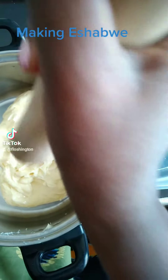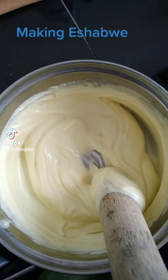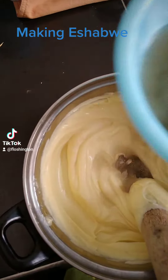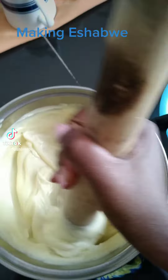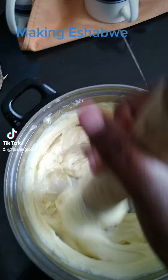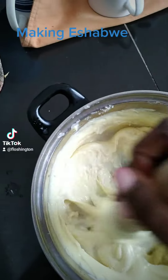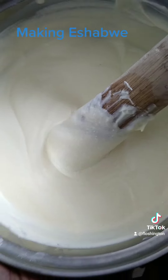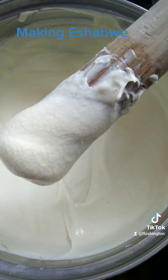Now you'll keep adding in the salted water — adding a little at a time, don't put in a lot — and keep stirring like this so that the salt dissolves well. Don't put in too much because it can make this bitter.